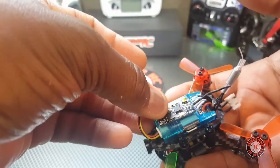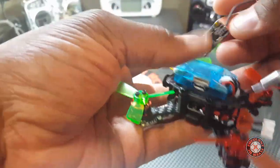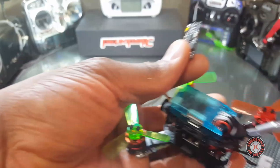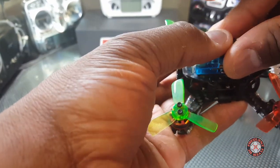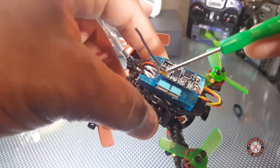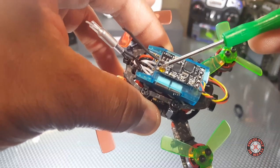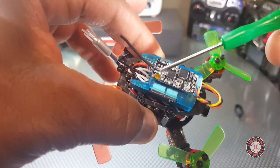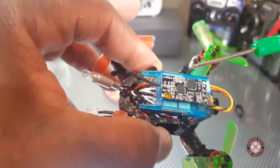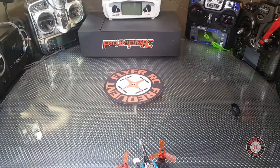Now we can just plug this in here, and we're going to use some double-sided mounting tape to mount it. Okay, so we've got the mounting tape on here — peel off the back end and we're going to have it right here. So that's how we're rocking with it for now. There's a bind button right here. On another build I had a crash where the receiver came loose, hit my prop, took this button off, and I ended up going DSMX on that build. So I had this receiver loose and we're going to bind it to the QX7.